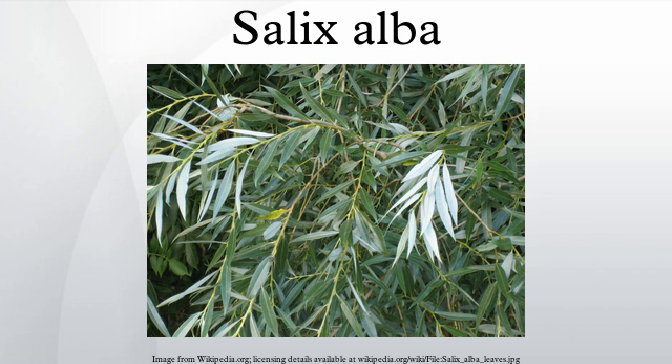White willows are fast-growing but relatively short-lived, being susceptible to several diseases, including watermark disease caused by the bacterium Brinearia salicis and willow anthracnose, caused by the fungus Marcenina salicicola.